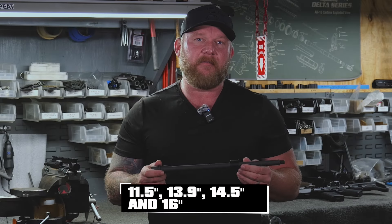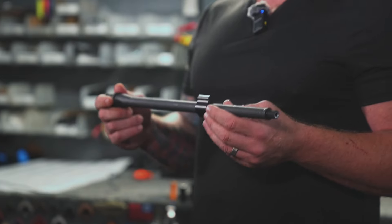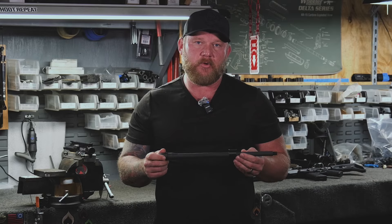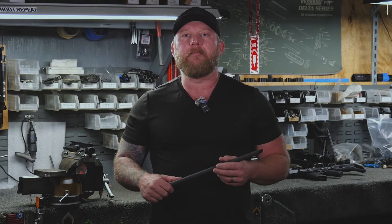We're offering these in 11.5-inch, 13.9, 14.5, and 16-inch. It is 5.56 NATO, 1 in 7 twist, phosphate finish with a chrome lining. If you're looking for that more durable Ballistic Advantage barrel in a smart profile, head on over to the website and grab a couple. Thanks.